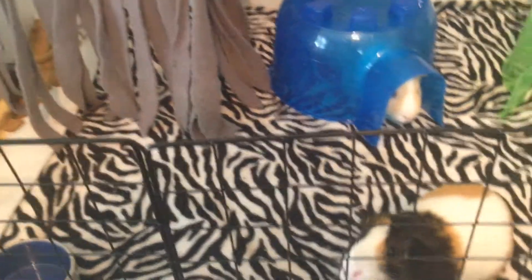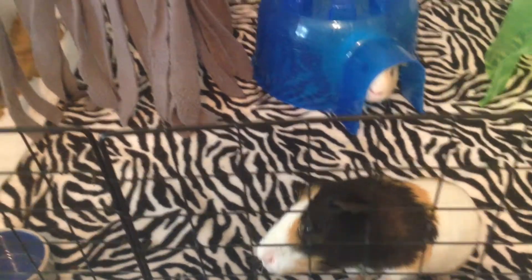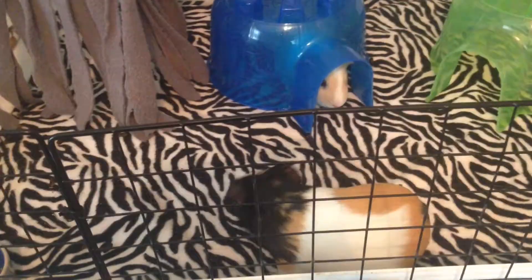Hey guys, SillyPiggy123 here and today I'm just going to be doing a cage tour. Right now my cage is a 2x3 CNC cage, but I do plan on upgrading it.